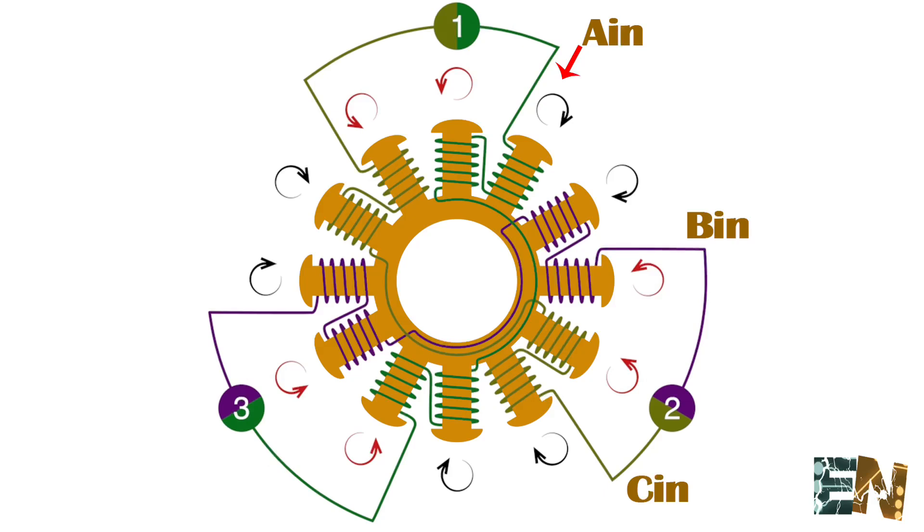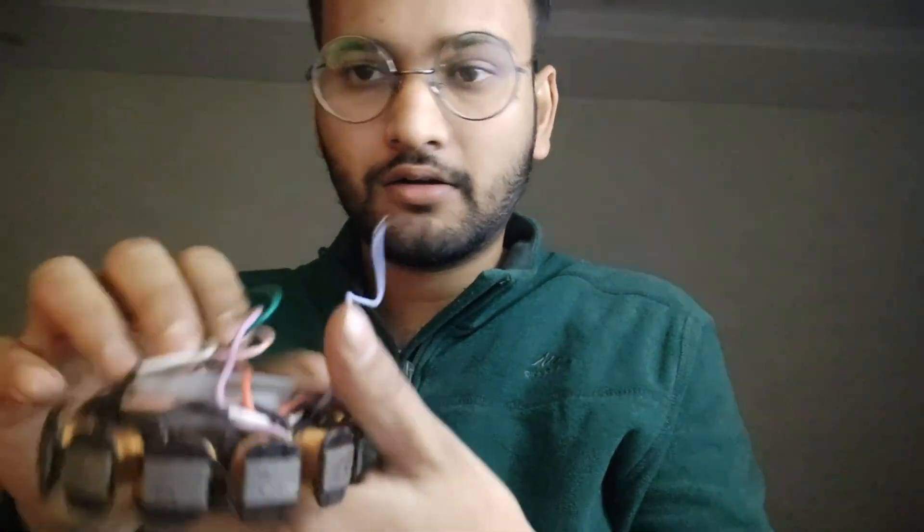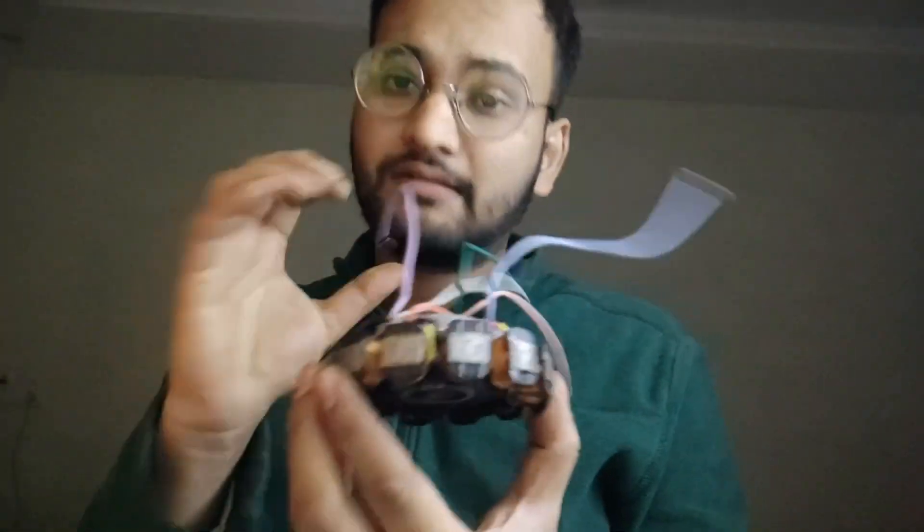I am going to show the motor winding diagram. After seeing the motor diagram, we will wind the stator into a similar winding. To make this a BLDC motor, we'll be making it an outrunner.